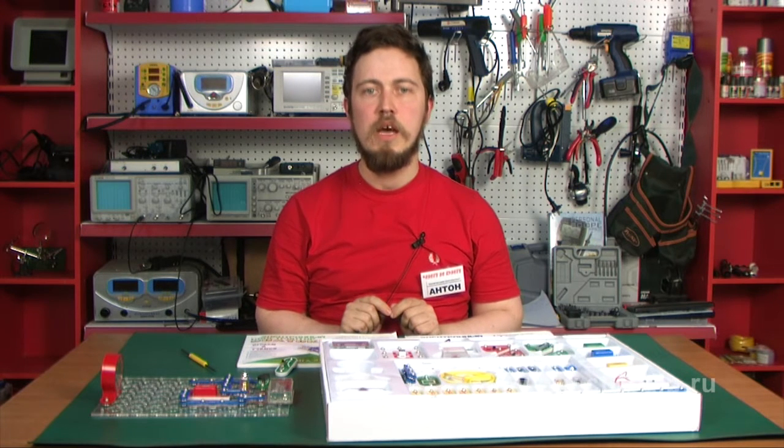While building the circuits supplied by the construction kit, one can familiarize themselves with such branches of physics as electricity, electric engineering, and electronics, as well as understand the operating principle of electric circuits. An inventive and creative approach can help you come up with many other interesting circuits.